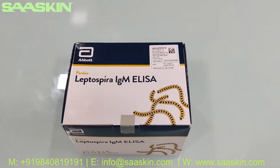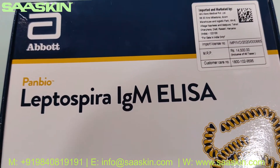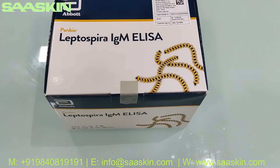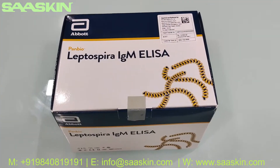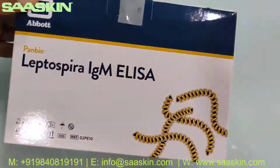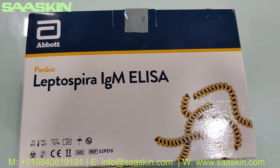Hello everybody, today we're going to see an unboxing of the Abbott Panbio Leptospira IgM Antibody ELISA test kit. This is a 96-well test kit. I'm going to give you an introduction about this box and show the contents inside. This is a completely CE IVD certified product.